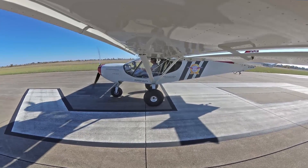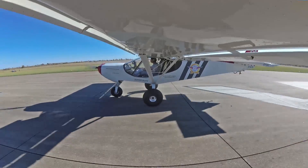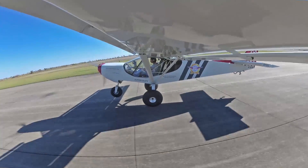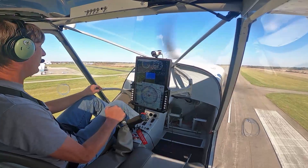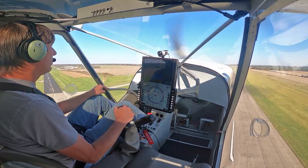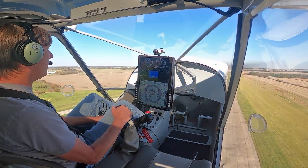We've got the stick back, got the brakes on, release — nose comes up. That nose popped off quick there, that was great. So we're going to do a nice climb, probably 800 feet a minute climb right now.